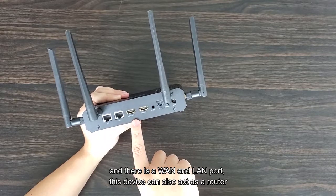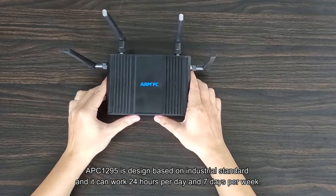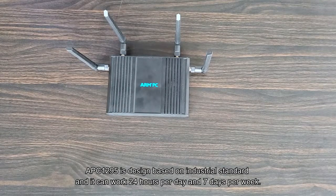This device can also act as a router. The APC 1295 is designed based on the industrial standard and can work 24 hours per day, 7 days per week.